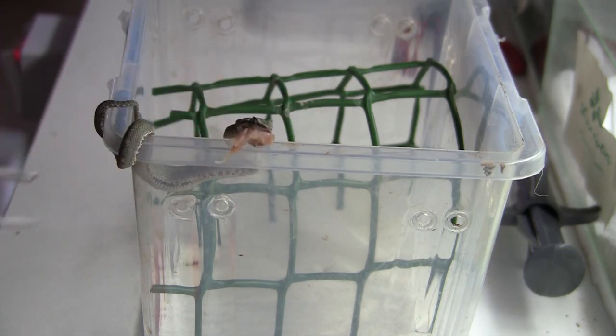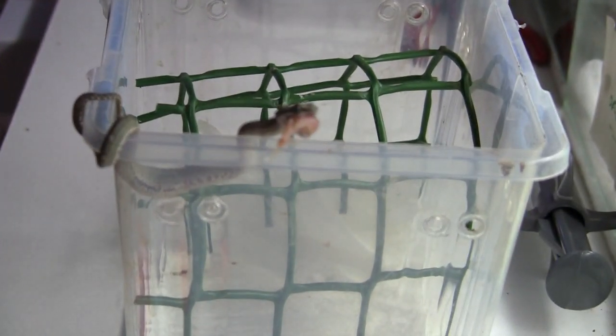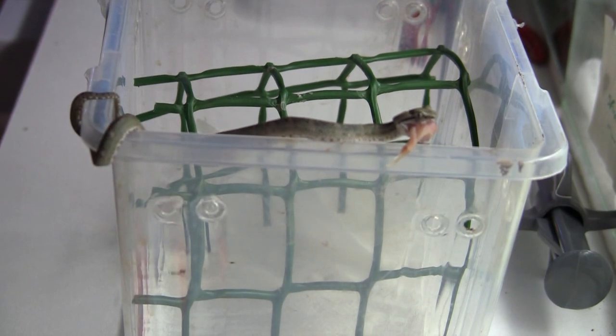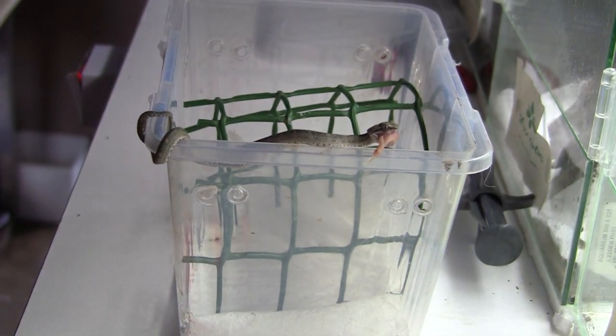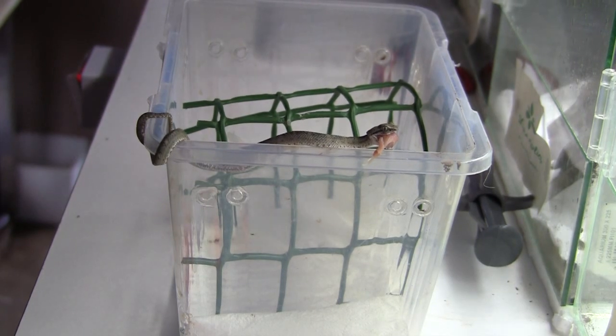There we go — alright, that should be another pinky part going straight down. Let me zoom this out a bit — there we go. Now you guys can check how the snake eats another part. I'm not sure what the sex is, but you guys can watch and see.